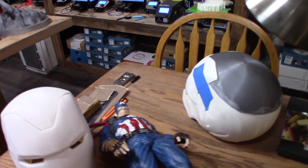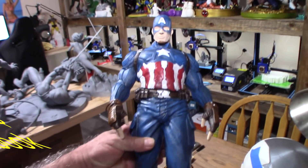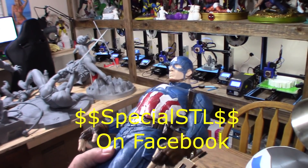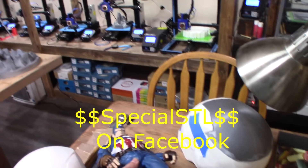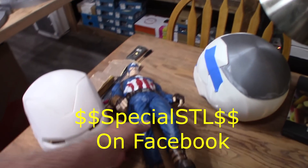From Special SDLs I've got one of three models of Captain America. I have to work on his face and hands, but the rest of him is done. Looks really nice. I'll put a link in the description below on where he came from.